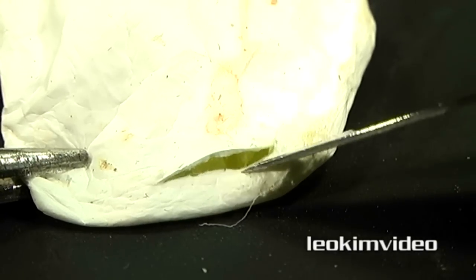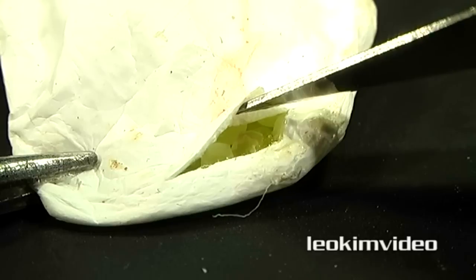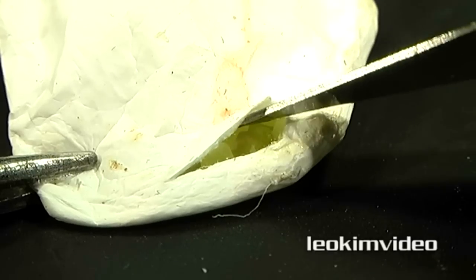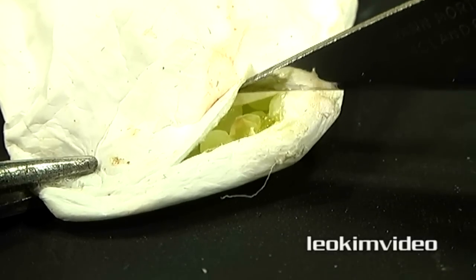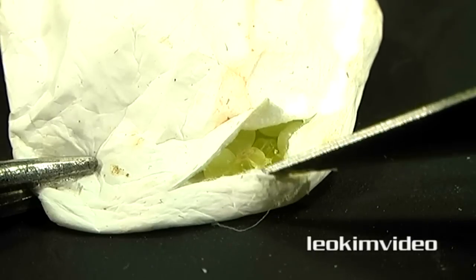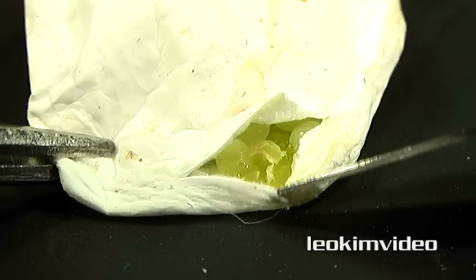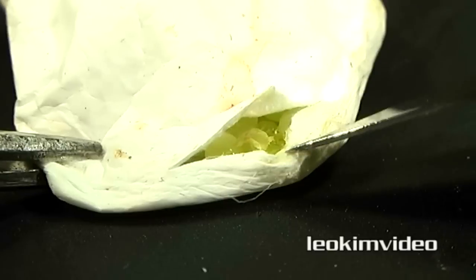The other thing I should say is I did weigh this. It hasn't changed in weight and it hasn't changed in size in the last couple of days. So for all I know this egg sack could be something from the long distant past and it's gone well past its use-by date. Man, that's just so alien looking in there. It's not funny — there's something coming out.